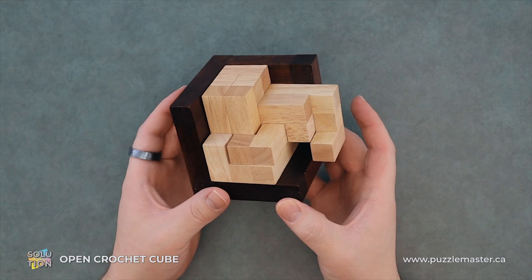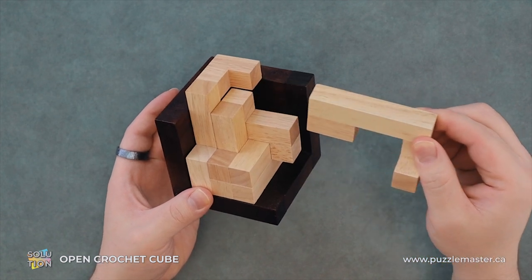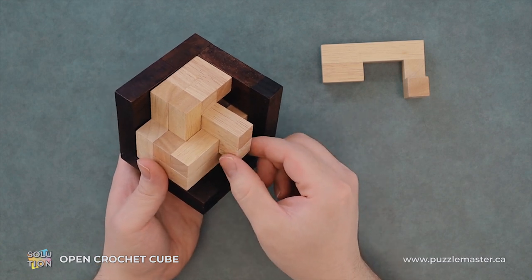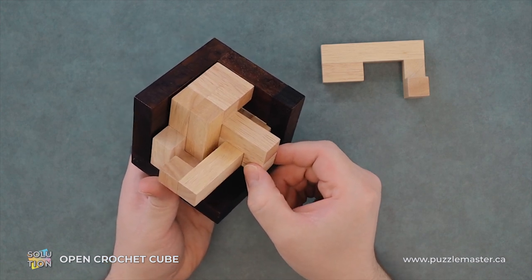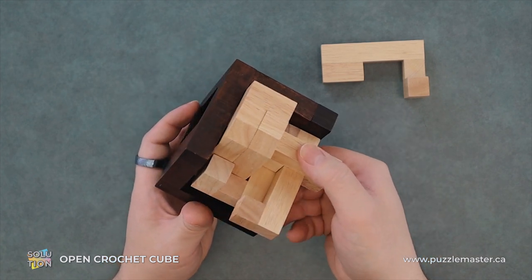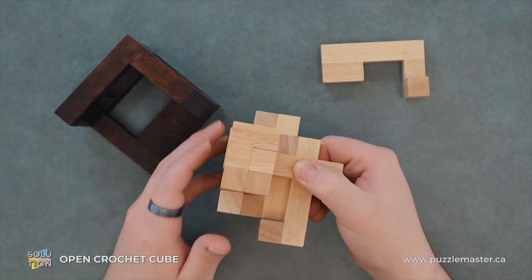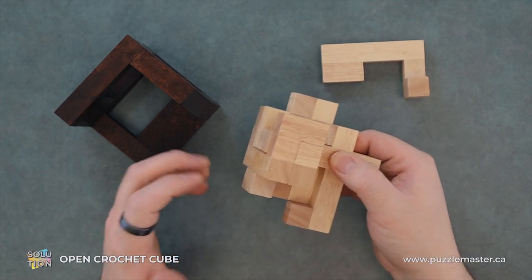We'll slide this piece out first, and we'll just lift on it. Maybe a little jiggle. And out. We will let that piece fall back down if it wants to — we'll make it. We'll move this piece out, this piece over, and from here we can remove the whole assembly from the puzzle. So we lift up and then we lift over. I've kind of just supported this one piece and that allows me to lift it out without it just exploding everywhere.